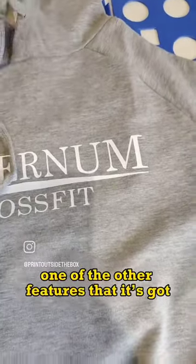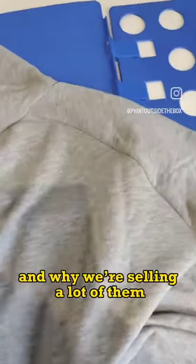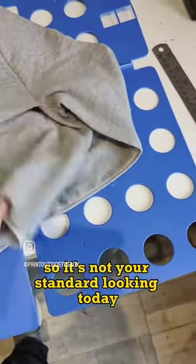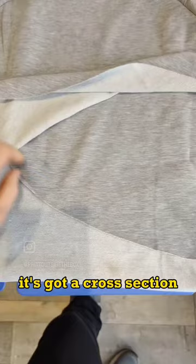One of the other features that it's got, that seems to be popular and why we're selling a lot of them, is because it's got this cross back — so it's not your standard looking hoodie. It's got a cross section like so.